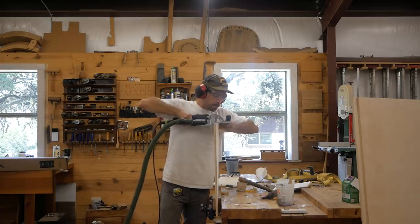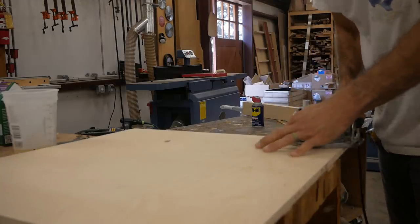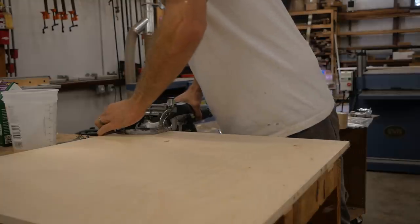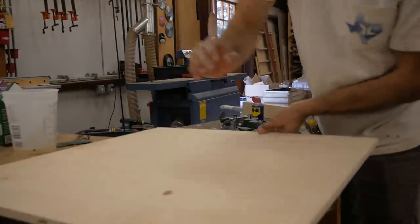We're building basically four boxes that make up the structure of the bed. This bed's going to hold the battery and power supply and then become storage. We start off with the two front boxes of the bed, which are just straight boxes. The two back boxes will be the curved boxes. So there's four boxes total.